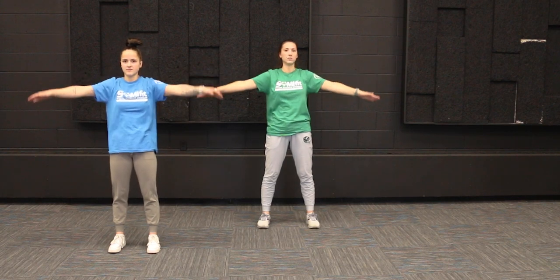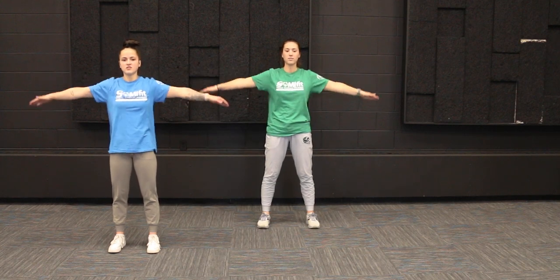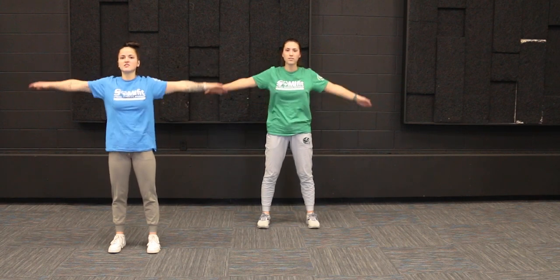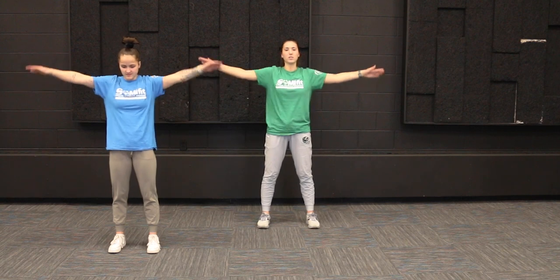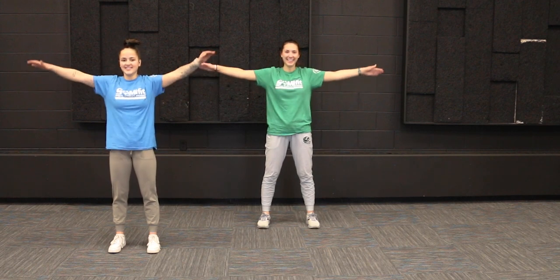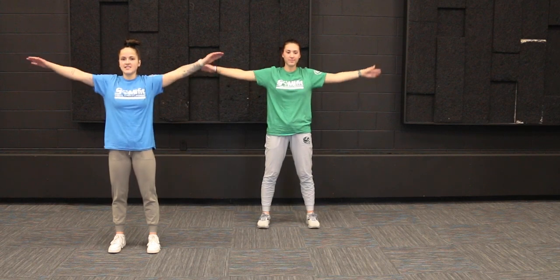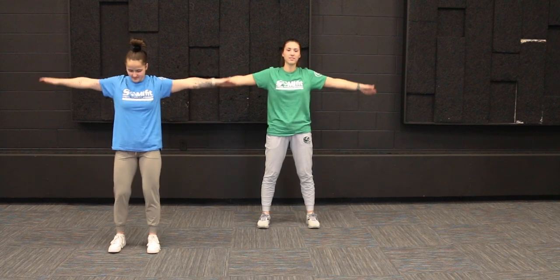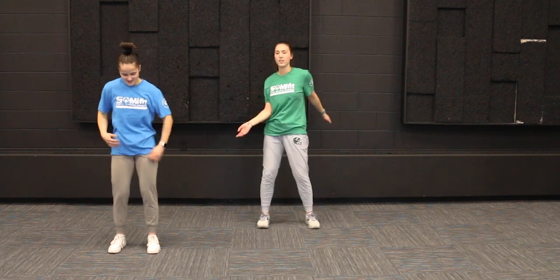Do what's easiest for you. Almost there, you guys — just about five more seconds here. Now we're going to switch directions and go backwards. If you were going backwards the first time, then go forwards. I'm starting to feel the burn here, so I know you guys are feeling it too. These arm circles are a tough one. We've got about 10 seconds left — we've got this, almost there. And relax. Shake out those arms.